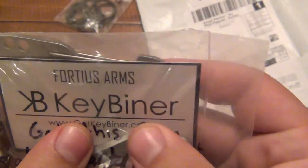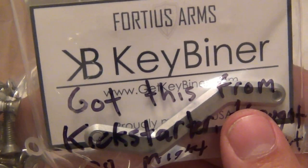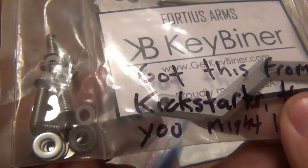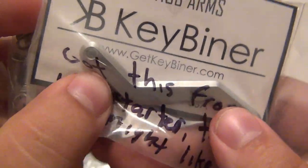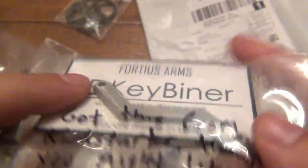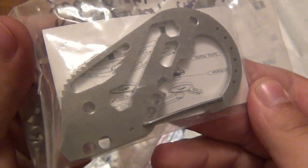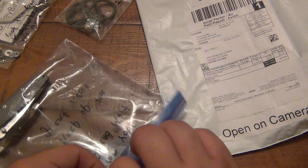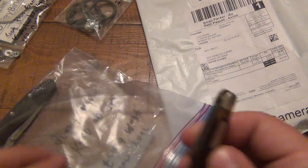It looks like a key binder — maybe KB or XB — I gotta look into this. Got some hardware here, got a funky looking pocket clip. Pretty cool. I'm gonna look it up, see what it's all about and try it out. Thank you very much for that.